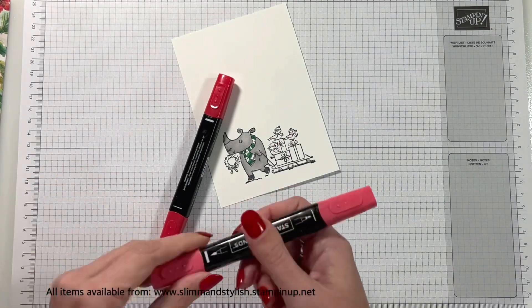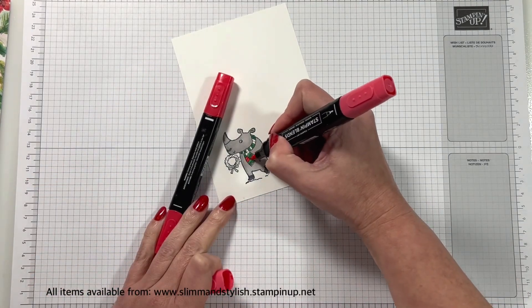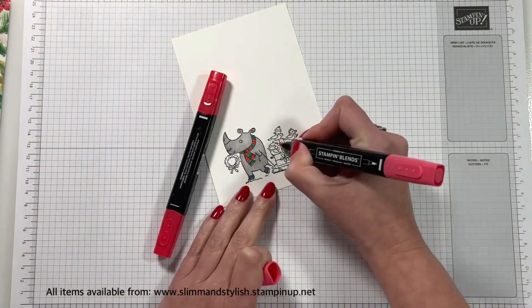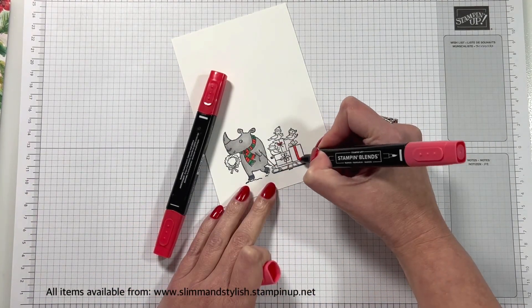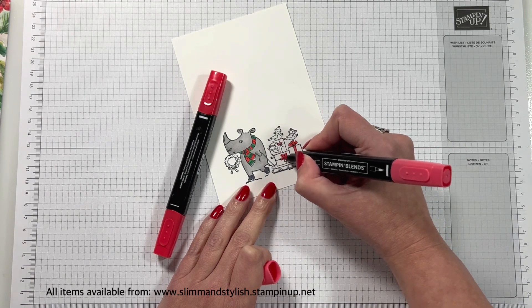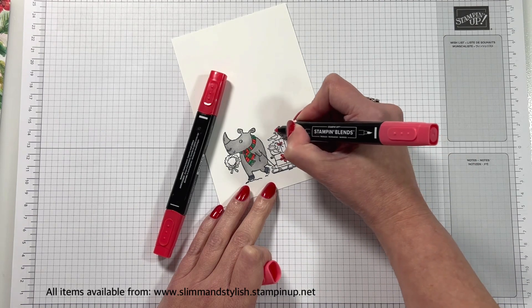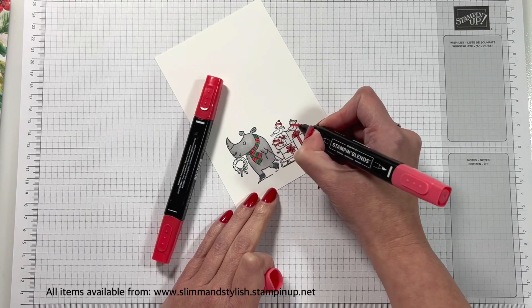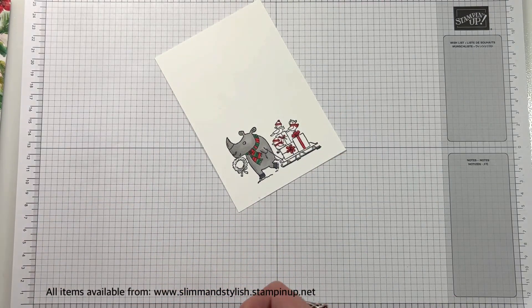Then I'm only going to come in with a light Sweet Sorbet. Yes, it's Sweet Sorbet — it's more pinky than red, but I think it's really bright and I'm enjoying it this Christmas. I'm doing the bows on the presents with just the light as well. In fact, I don't use the dark at all for any of this project. I got it out, but I just decided that it was little colouring and I didn't want to blend.